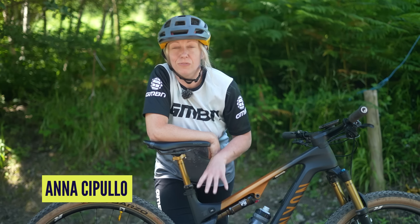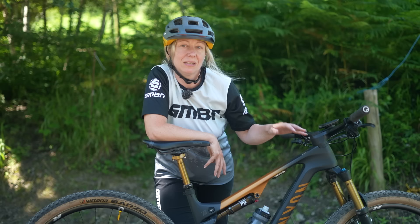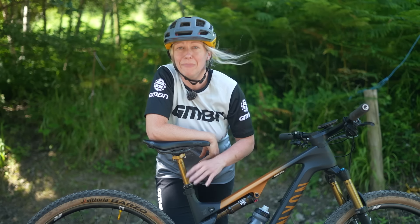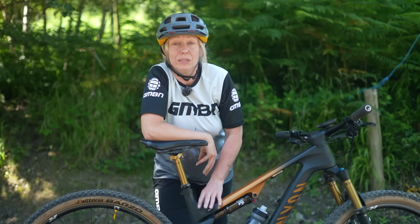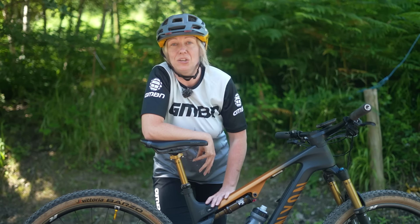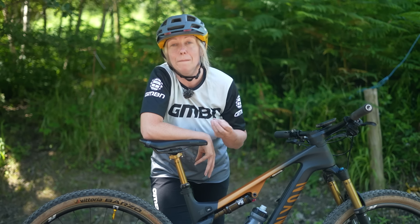Buying a new rear shock for your full suspension mountain bike is not as simple as buying a new set of forks. You cannot just match or buy a certain travel length in a rear shock. They operate very differently, so you will need to know certain specs and measurements that are specific to your frame, and you might even need to buy some additional mounting hardware and bushings as well.